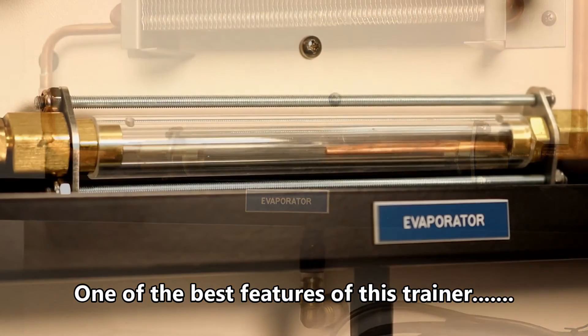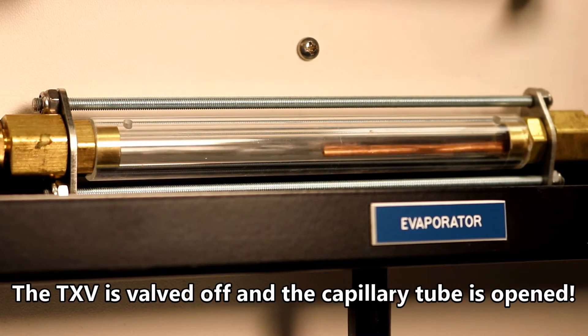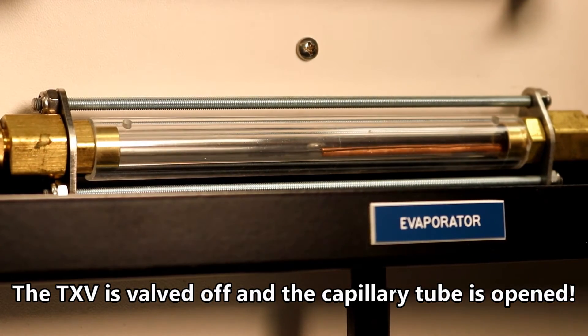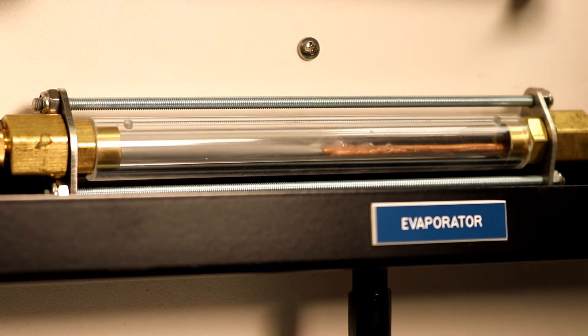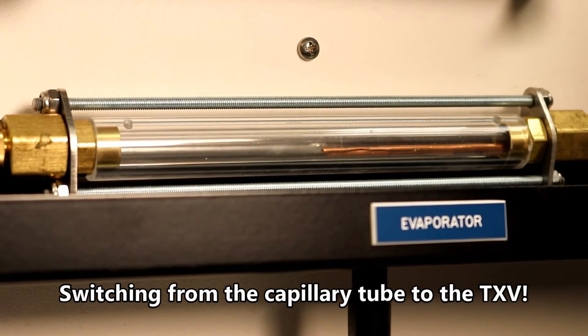The sight glasses located at the inlet and the outlet of both the evaporator and the condenser are made of explosion-proof, tie-bolt designed glass. They allow the phases of the refrigerant and the oil to be observed during various modes of operation. In this clip, we can watch as the TXV is changed over to a capillary tube metering device and then switched from a capillary tube back over to a TXV metering device.